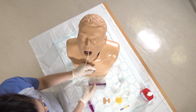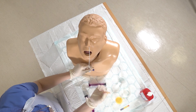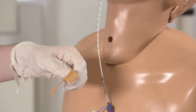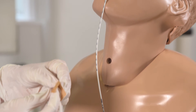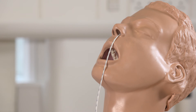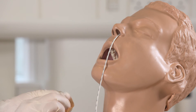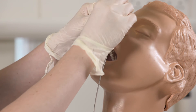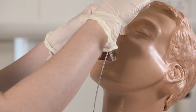Now you can attach your dressing — the wider parts go onto the nose, and this just helps to keep the tube in place. The second part just wraps around the tube itself.